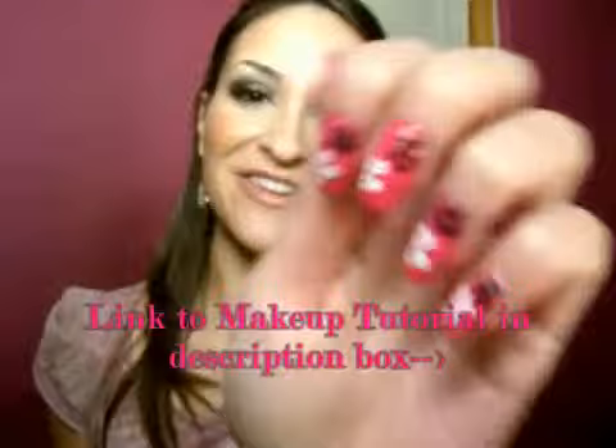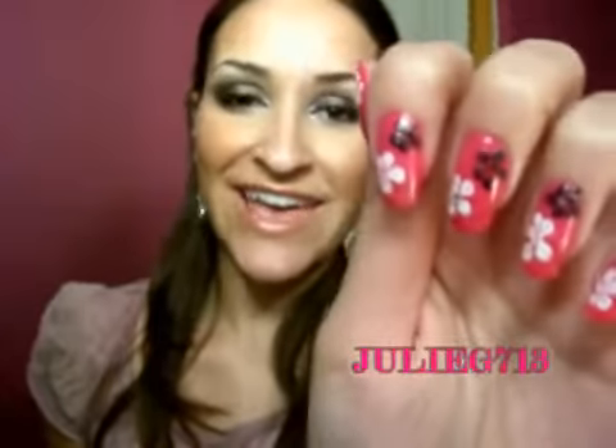Hi everyone! Today I'm going to be showing you how to create these flowers and it's super, super easy, I promise. So go ahead and grab your three favorite colors and let's get started.